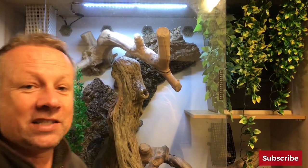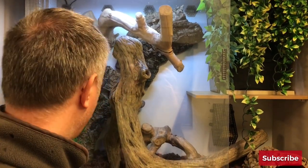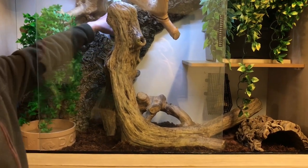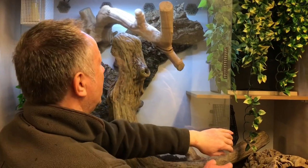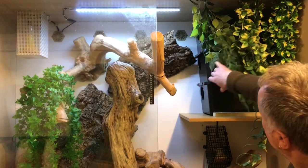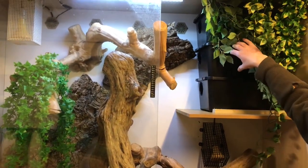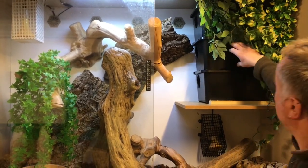We want to make sure there are lots of places they can get away from each other. The bonded pair spend all their time together, but we've got hides down low. There's also a brilliant sort of nook at the top for a snake to curl up in, and I've got a stack of three hide boxes — I love these hide boxes because you can fill them half full of substrate.